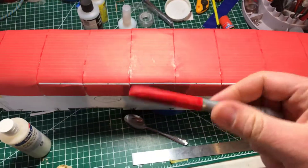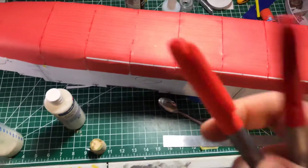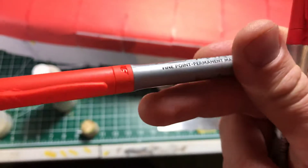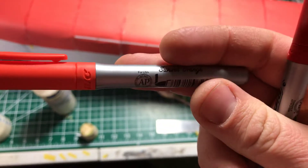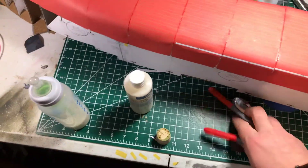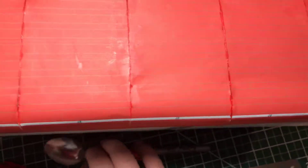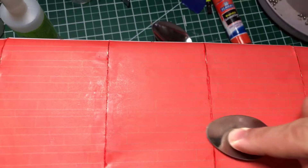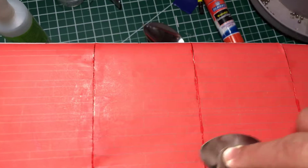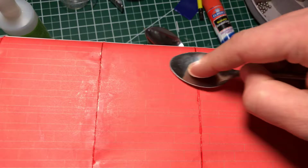Went to Hobby Lobby and picked up some markers. I actually found that this one — sunset orange — is actually closer to the color than the red. So what I've been doing is just doing a line across the seam.